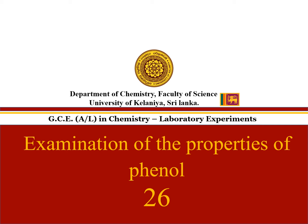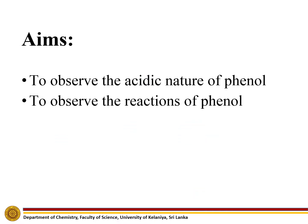Experiment number 26: Examination of the properties of phenol. The aims of this experiment are to observe the acidic nature of phenol and to observe the reactions of phenol.